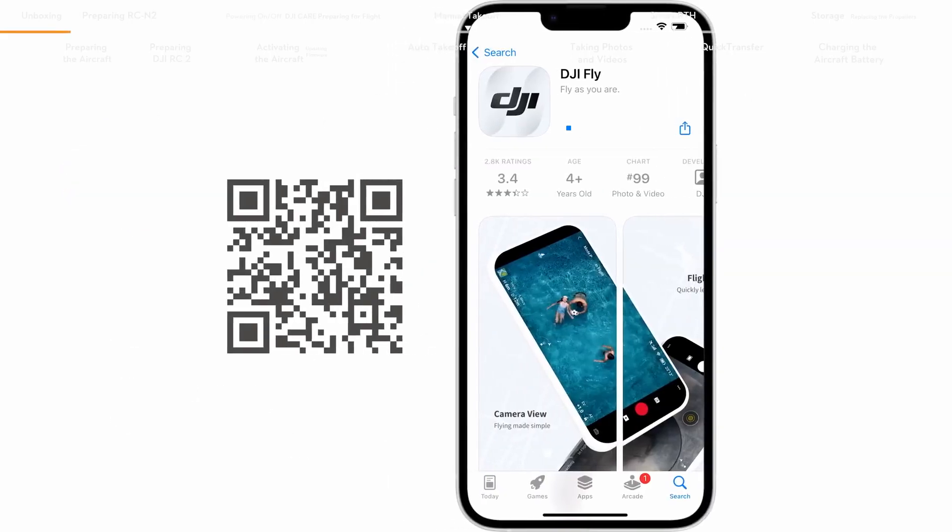Downloading the DJI Fly app. Scan the QR code on the package to download and install the DJI Fly app. You can also watch tutorial videos and read the user manual after scanning the QR code.